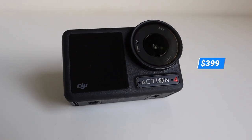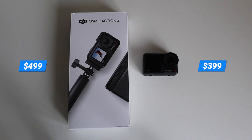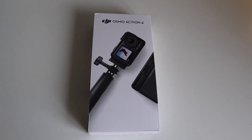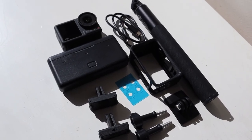Standalone, you can buy the Osmo Action 4 at $399 US dollars, or you can get the Adventure Combo for $499, which includes the camera, the battery case with three batteries, a protective frame, two quick release mounts, a 1.5 extension rod, a bunch of screws, charging cords and extra little stuff.